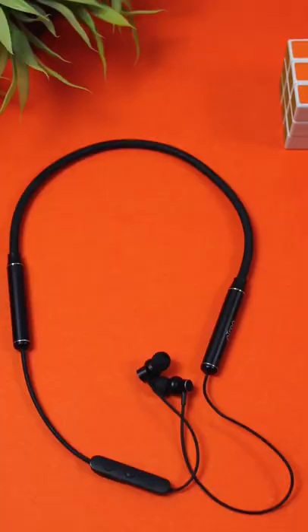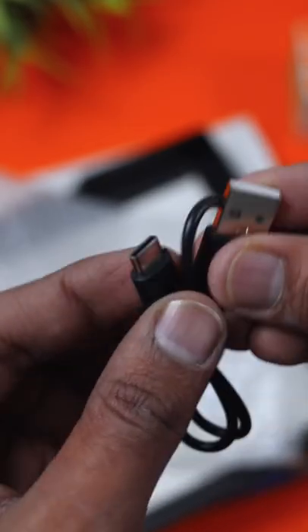If you are looking for neckband earphones in this range, this is a great option. This box includes neckband earphones, extra ear tips, and a Type-C charging cable.